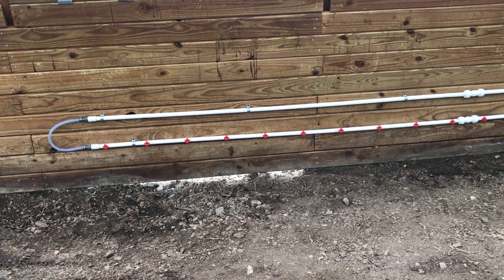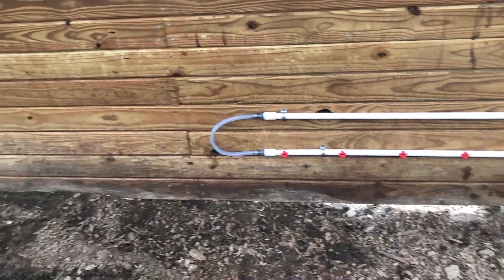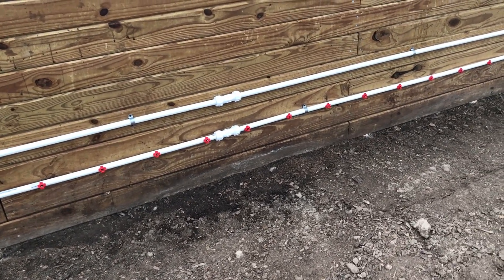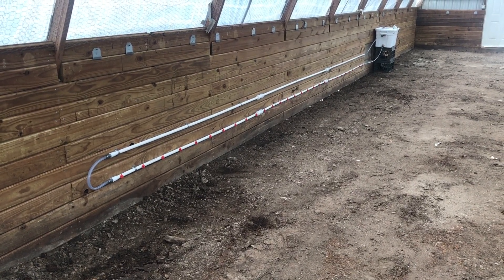It'll also include your top pipe along with the mounting hardware and the return hose. And if you order additional 8-foot sections it'll include your unions. This system can service up to a thousand hens when adding 10 eight-foot sections.